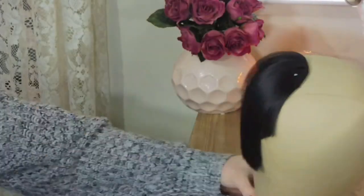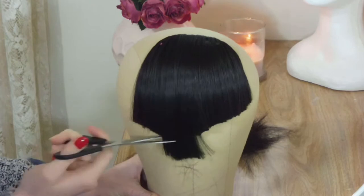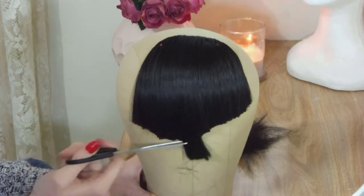So now it's time to cut the bangs. I kind of guessed when it came to figuring out the length — I just imagined that the length would hit around my eyebrows, and then once I curled them they would sit up higher.